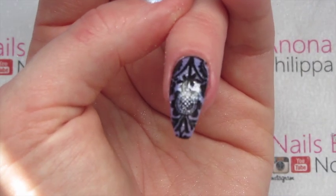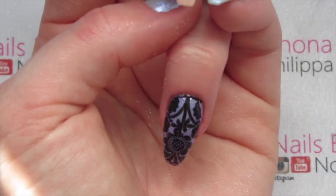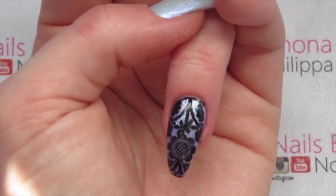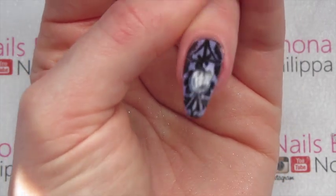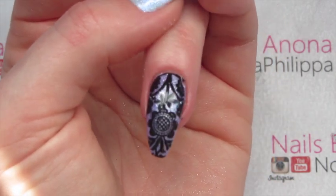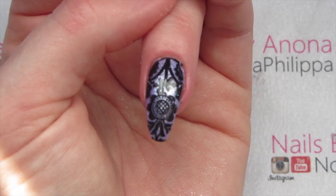Here is the finished result. That's the basic way most people would do it — having the dust as just the base colour and then stamping over the top. So we'll move on to the next method.